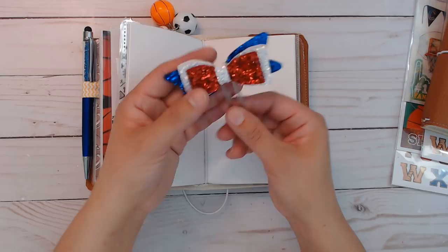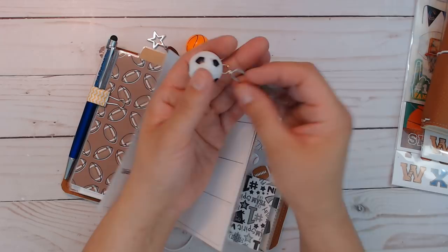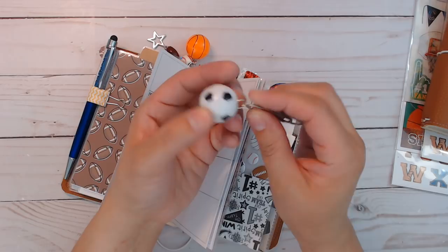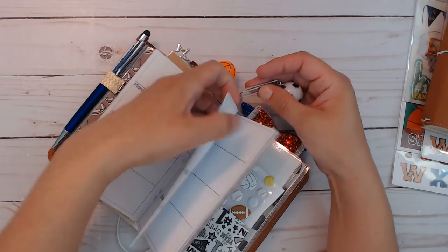The ball charms were keychains that already had a bigger jump ring. All I did was take everything else off, add a smaller jump ring, and attach it directly to the paper clip. The basketball one is just plastic, so it won't get damaged.